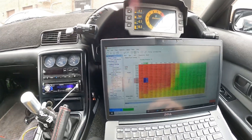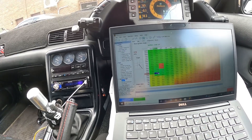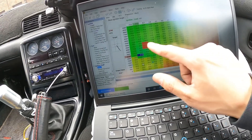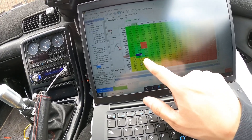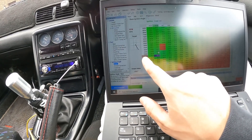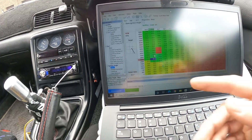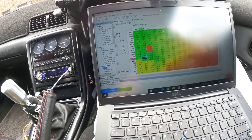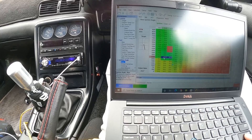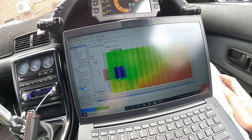Alright, I'm going to teach you guys how to do a burble tune on Haltech — or any engine management, but this is Haltech. Let's start the car. You change the ignition timing on the D-cell. The D-cell is usually right here, in this area, around zero. You want to change the D-cell to between 25 and 45 degrees retard, or whatever you want. I'll change this area right here and start at zero. So when it D-cells, you can usually hear a pop.